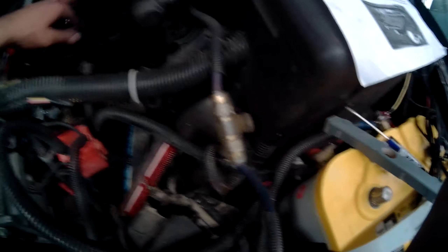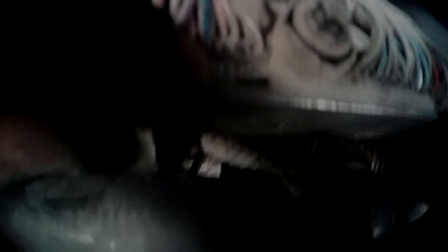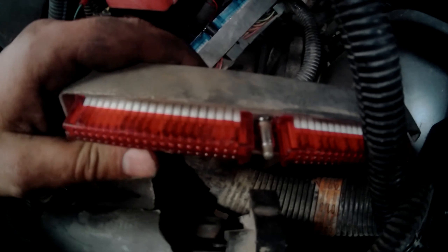This is for the input speed sensor, just so you guys know. You've got two wires that came with the new harness — a red and a blue one — and they go into those two empty spots which are positions 22 and 23. The red and black one will go into 22, and the dark blue one will go into 23.